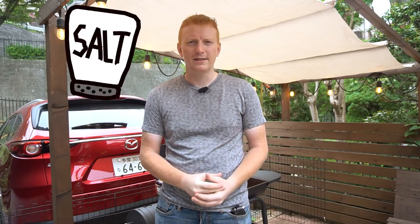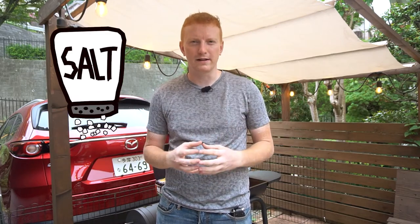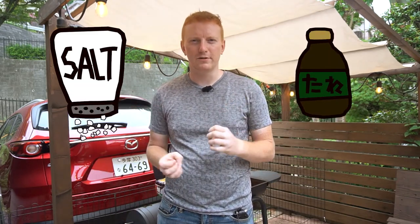Now there are two main types of flavors for yakitori. You've got shio, which is salt, then you have a salty soy sauce flavor which is called tare. There are a lot of different types of yakitori we can have, but today we're going to be focusing on three of my favorites and the three most popular in Japan.